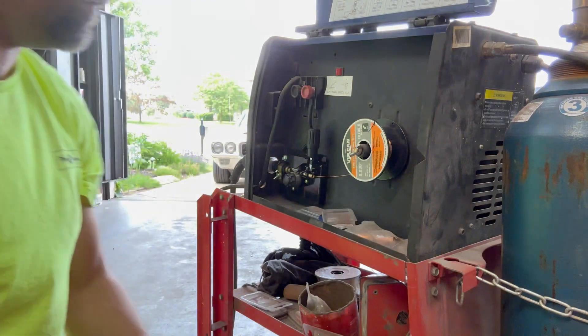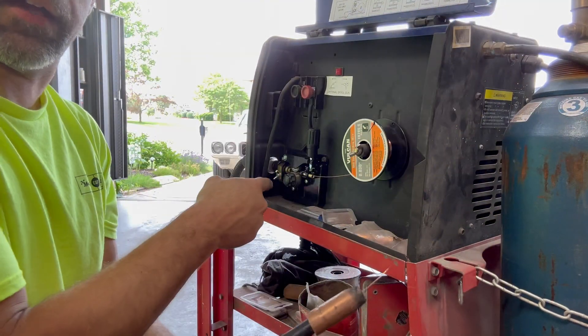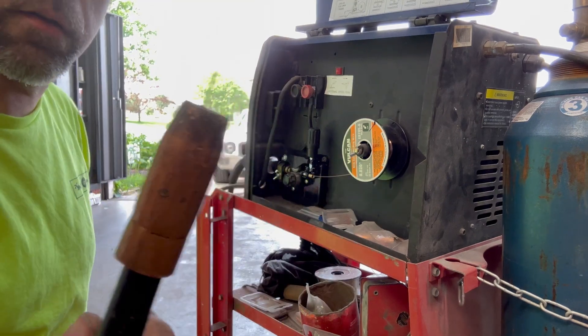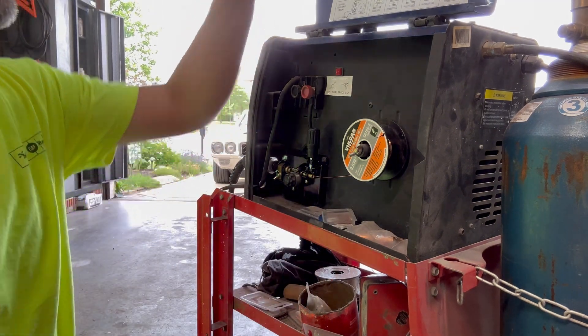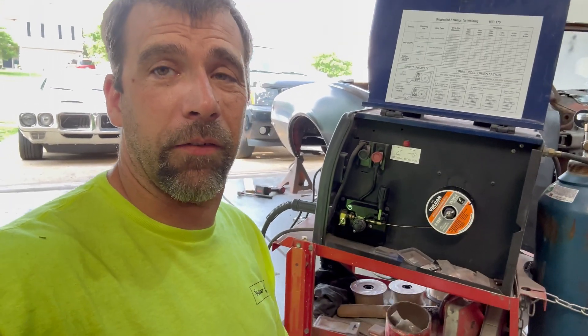All right, when I pull the trigger and turn the gas on, instead of all the gas blowing out here at the crack, it should come out the nozzle. And there it is - that's how it's supposed to work! So there you have it - changing out this piece, less than five minutes of actual work. You can see the crack - that's why it just wasn't going to seal. I'm back up and operational - got this done fixed quicker than my free demo welder even ships to me.